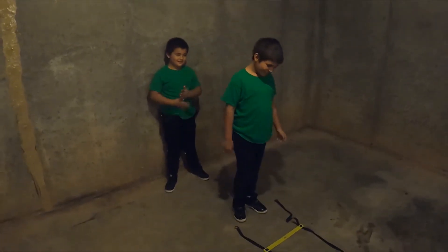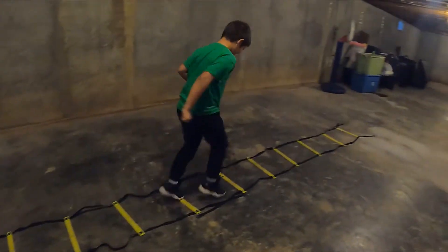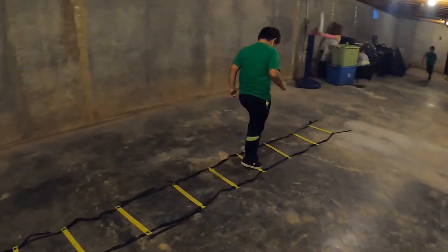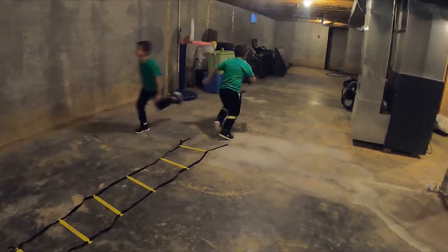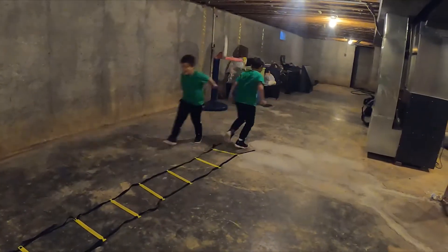Two feet each square, go! Sprint, let's go Tony - two feet each square. Sprint, sprint. Good job. Here we go, you got two more times, two more times.